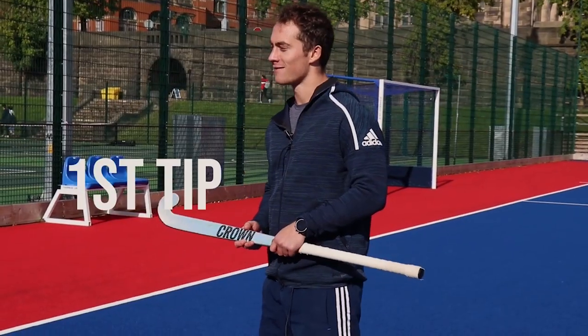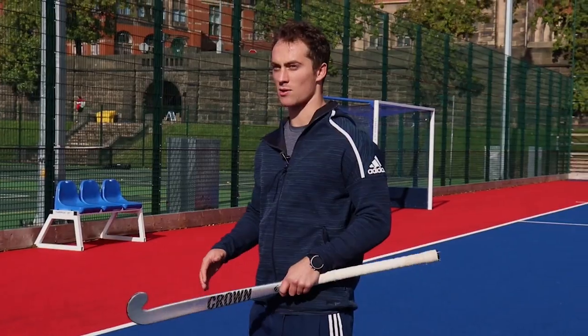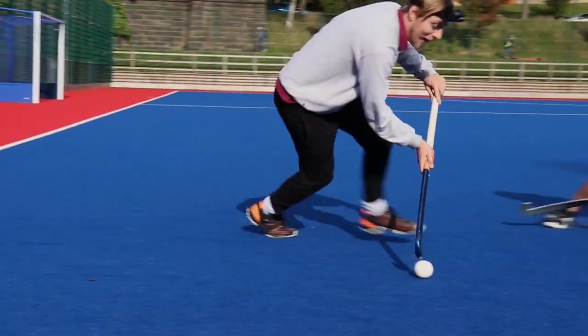The first thing I'd say is you want to dictate what the attacker does. The way I do this is choose a direction for them to go and then almost point my feet in that way, so I'm running with them instead of running against them.